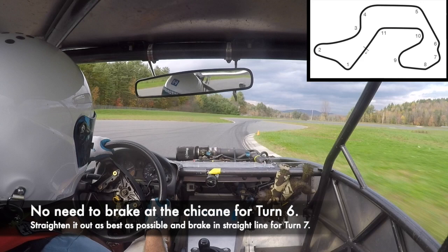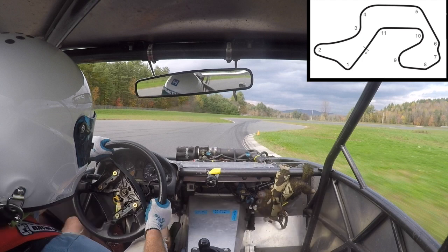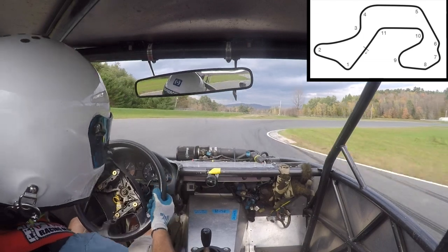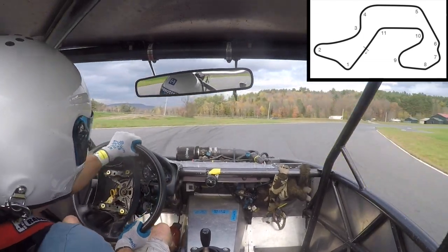As we come into the chicane for turn six and turn seven, we're just trying to find a nice straight line to brake in. As you turn into the first part of the chicane, resist the urge to brake — just coast. Then use the reference markers: there's a cone on the right near the curb and a cone on the left that you can use as reference points for how late you can brake. You do want to carry as much speed through seven as you can. There's a little bit of camber on the corner exit, so use that to your advantage.